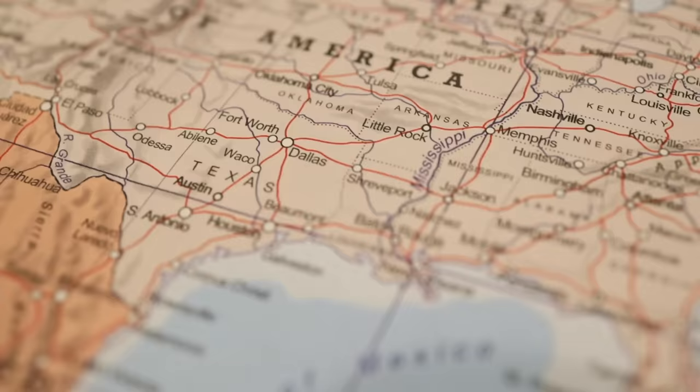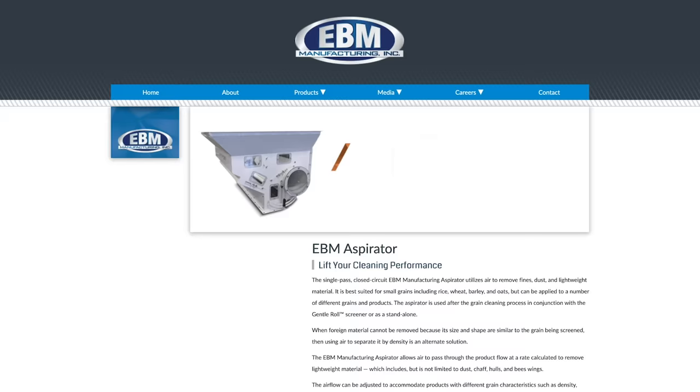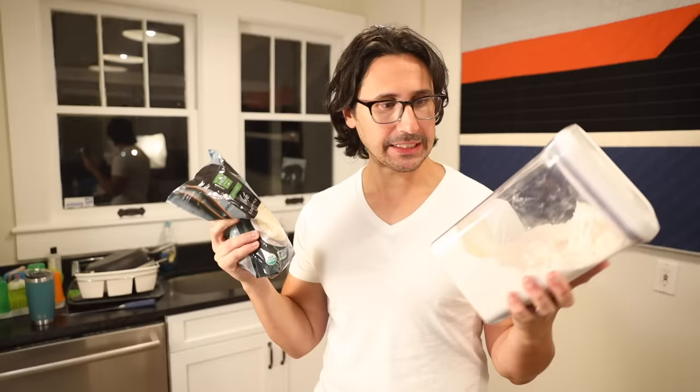Dr. Wong says the modern mass-market rice that we buy here in the United States, and really in most highly developed countries, is very, very clean. The dirt and other debris has been blown off by something called an aspirator — a machine that tumbles the rice around in jets of air that blow away anything that isn't a rice grain. The rice comes out as clean as flour, and there's another way in which the flour comparison is instructive.